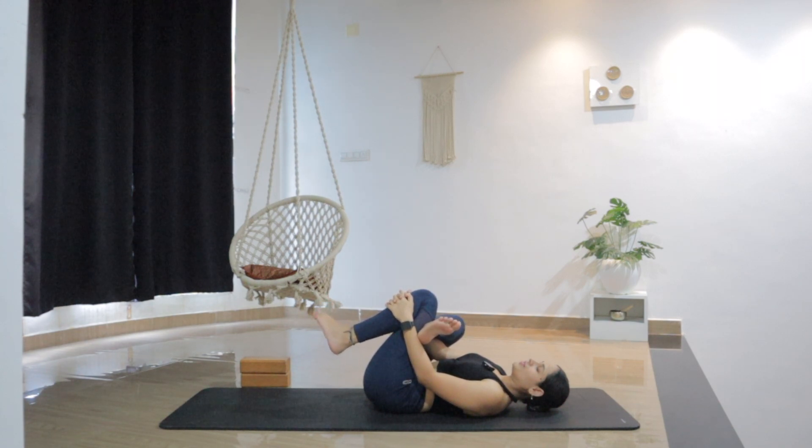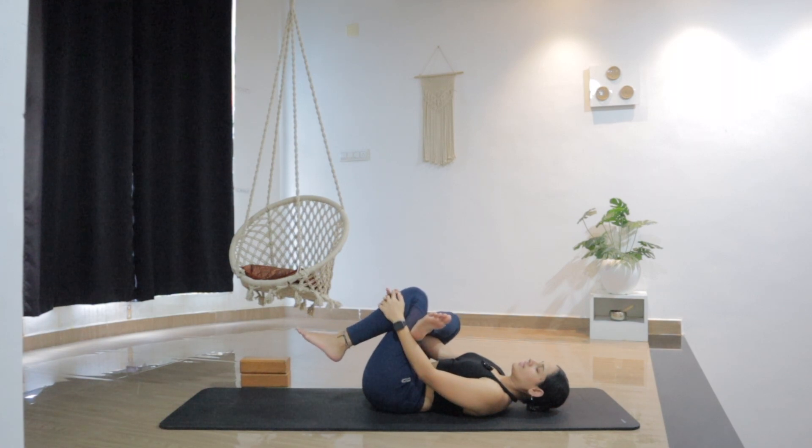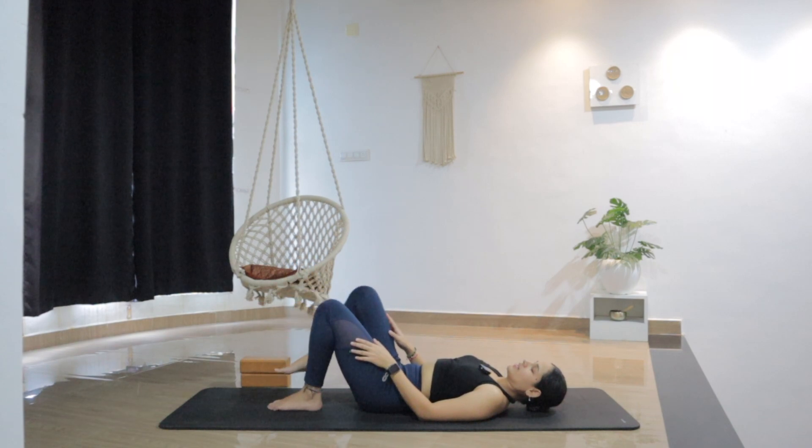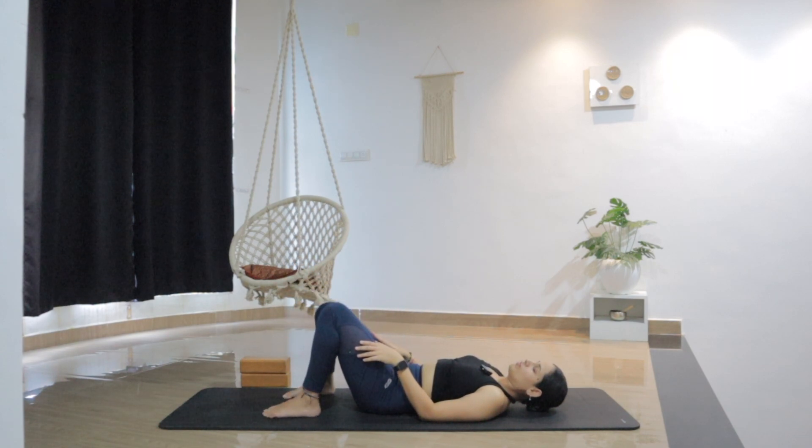And let's reverse the direction. Slowly release. Point the right toes forward and hold it there. Slowly release and release the left foot down. Let's switch the legs — maybe move or shake the legs first.